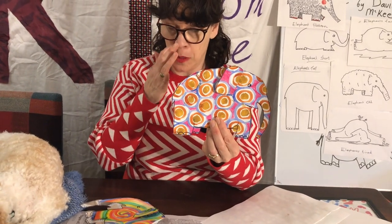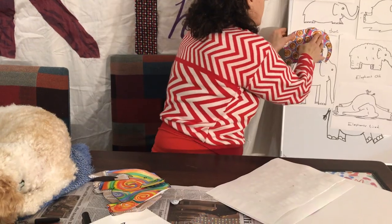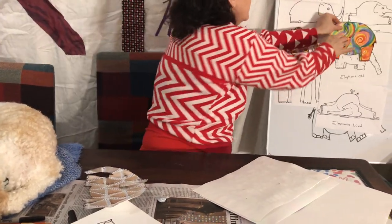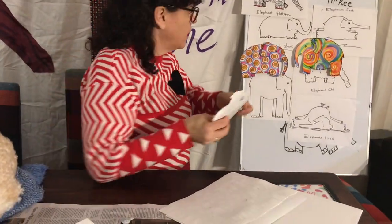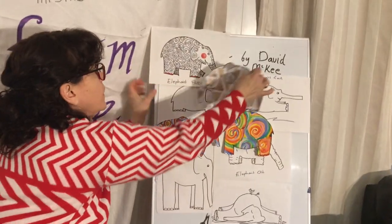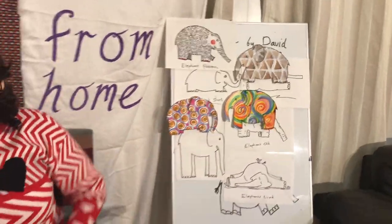You'll create your own herd — that's what a group of elephants is called. Let's just keep adding to our elephant board. I had fun doing these ones — these are with watercolour, very relaxing. More different patterns.